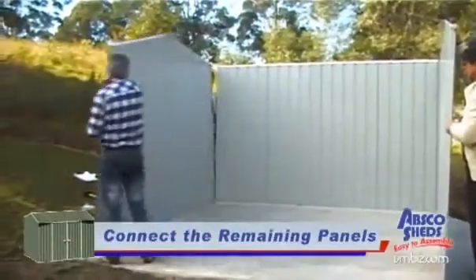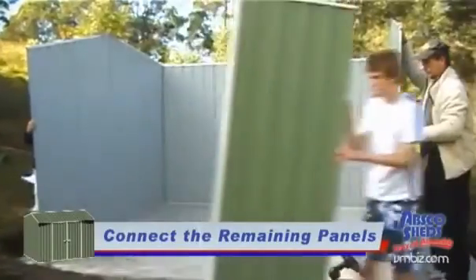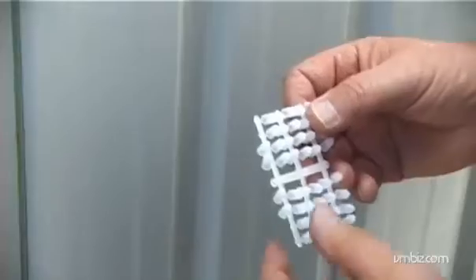Continue to join the remaining panels together. If provided, place the plastic safety caps over the exposed screws on the inside of the shed.